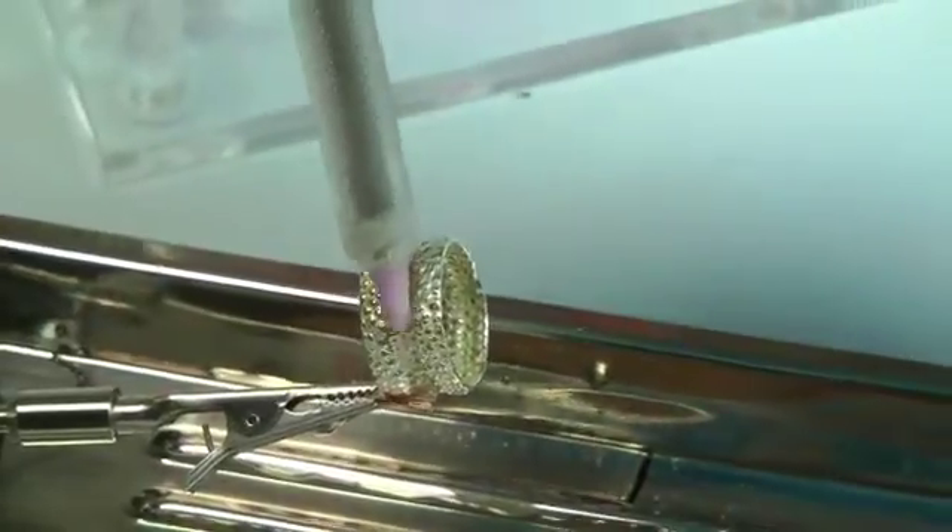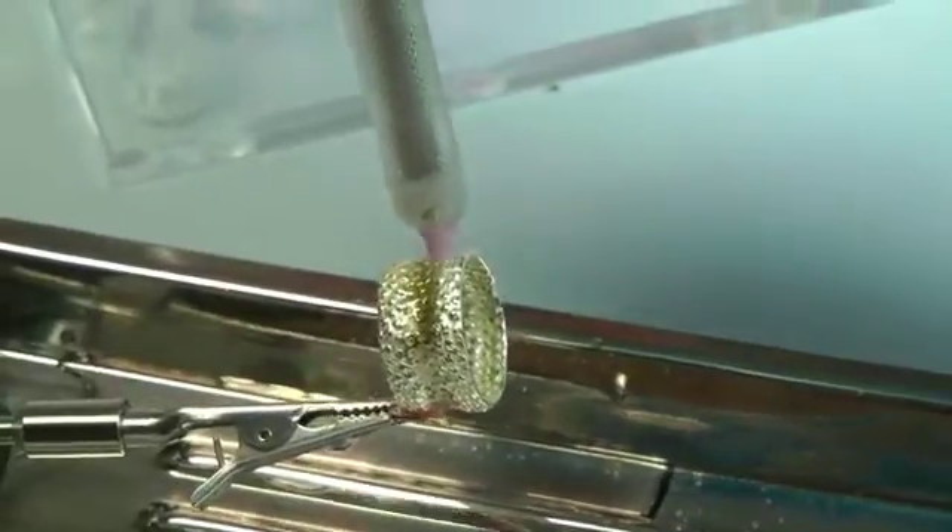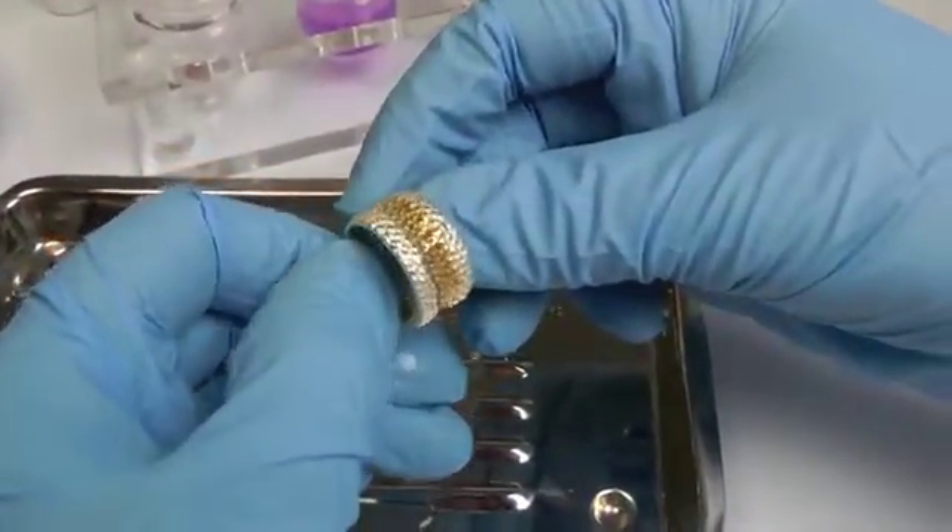All our plating pens are made by us at Spa Plating and are light and easy to use, so small scale selective gold plating is very straightforward.